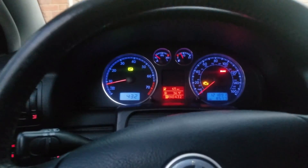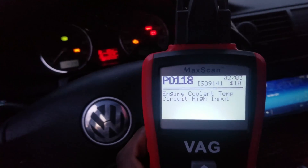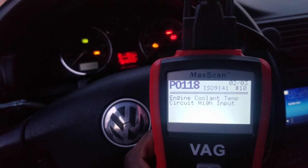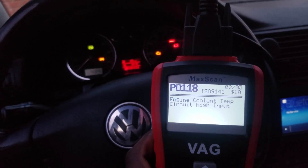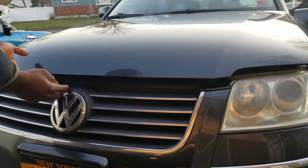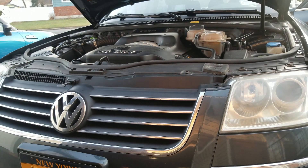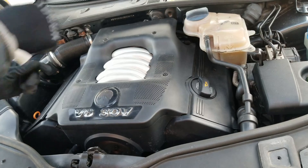One of the first symptoms I noticed was that the temperature gauge was not working. Even after the car was driving for an hour, the gauge would remain at 90 and would not go to 190 in the middle. This happened before the check engine light came on with the P0118 code. So if you notice that your temperature gauge is not working, your cooling temperature sensor might be going bad.